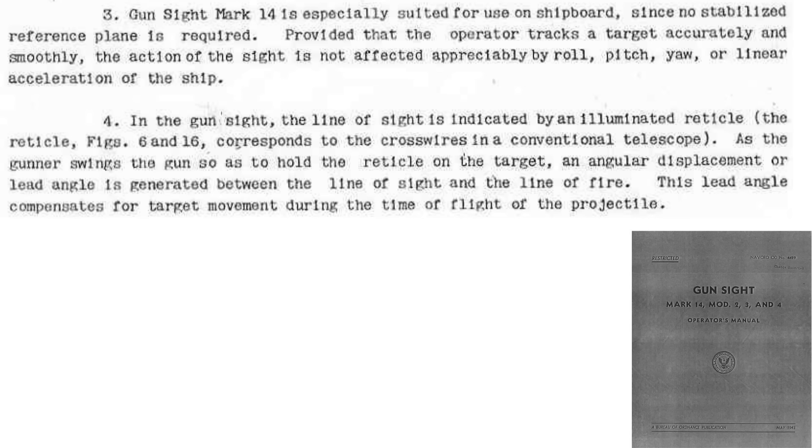Additional significant features of the gun sight are listed on this page. The gun sight is well-suited for ship-based gunnery. It's gyroscopically stabilized — the gyroscopes compensate for the ship's roll, yaw, pitching, and forward acceleration. It does all the calculations needed in estimating the gun's lead angle, accounting for the projectile's time of flight.